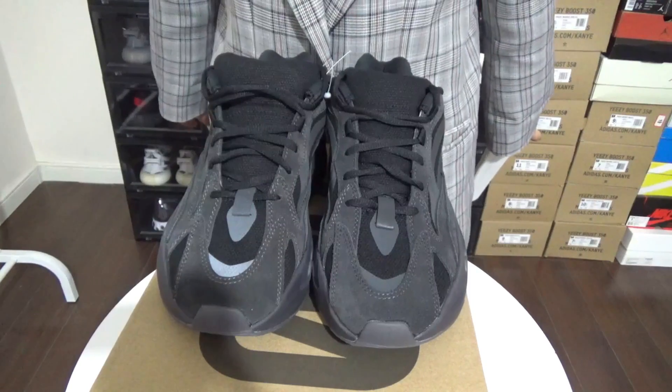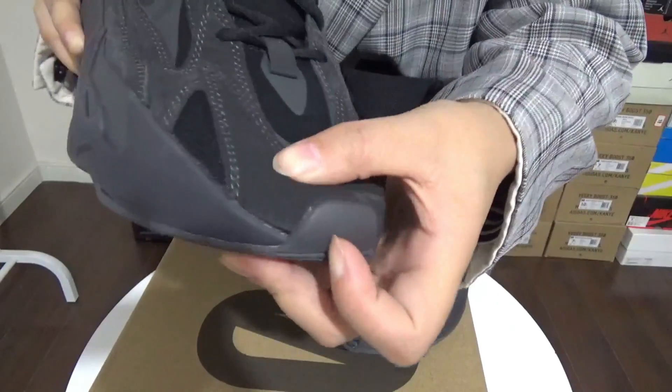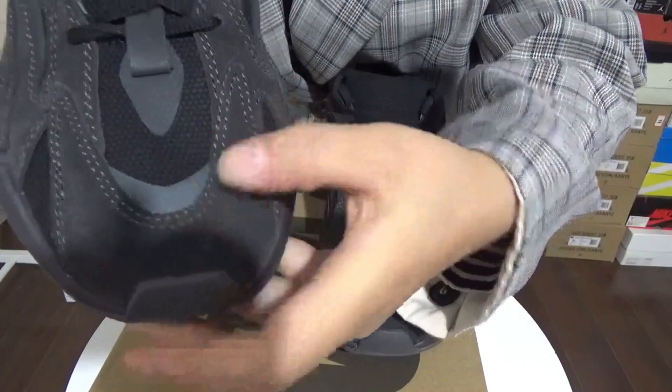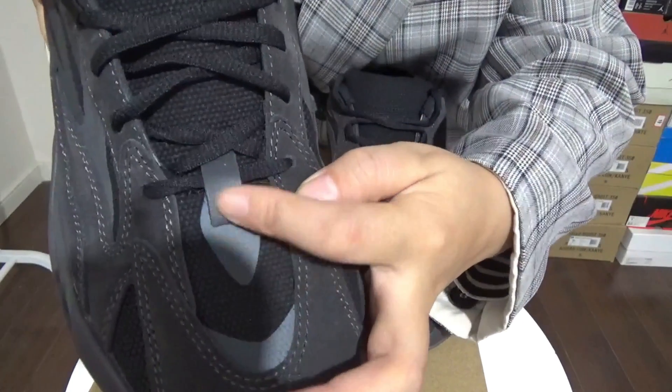Let's check out the detail for the shoes. From the toe box, you can see the light black suede panel. It's pretty nice to touch. And going on, you can see this light panel — it comes with 3M reflective, and this panel can also glow under a flashlight.